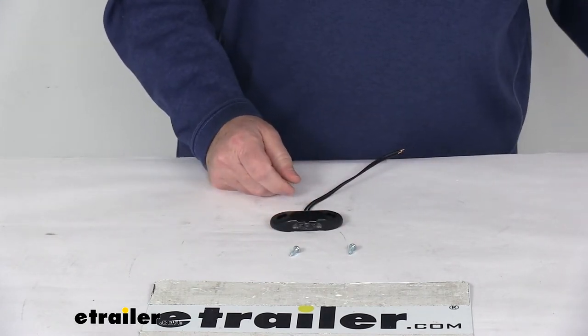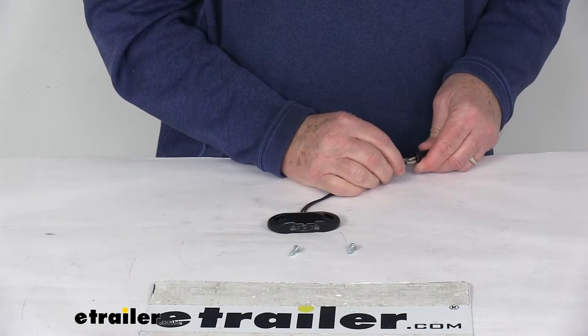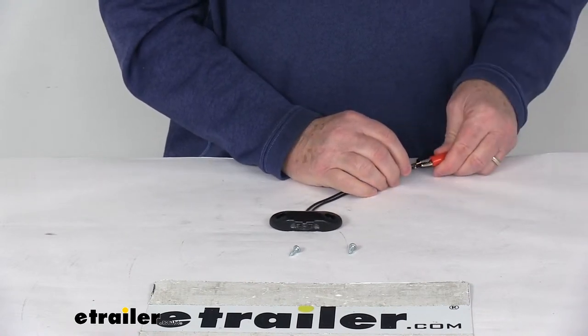I'm going to go ahead and hook this up to some 12-volt power. It doesn't matter which wire you hook to which — they'll work either way.